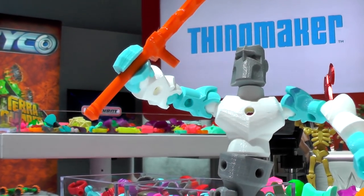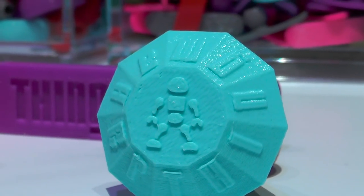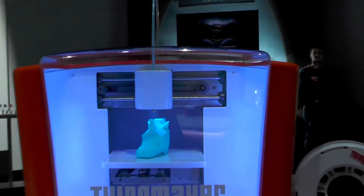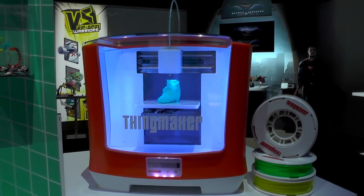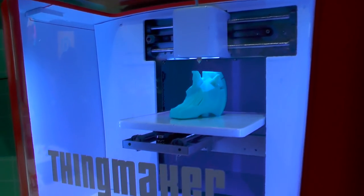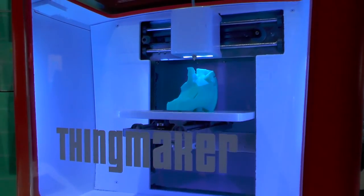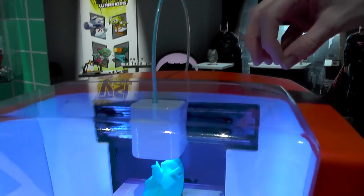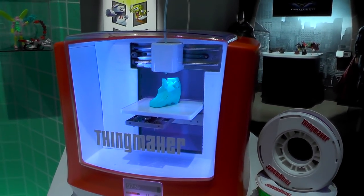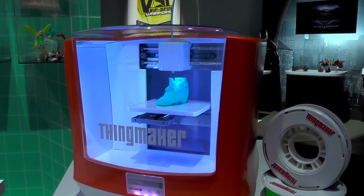You can make anything from a scorpion to a knight — lots of different possibilities — as well as some fun jewelry: rings, bracelets, and necklaces. Over here we actually have our ThingMaker 3D printer ecosystem. This has a couple of really great safety features. For one, the printer door stays locked until the printer has finished and until the printer head has retracted, so little fingers won't be able to touch those heated parts.